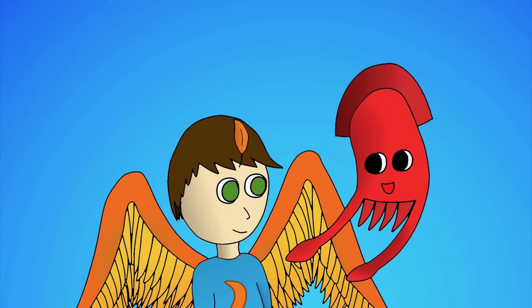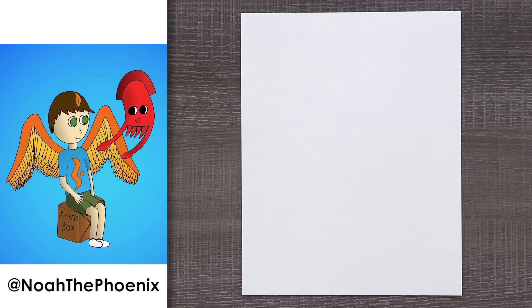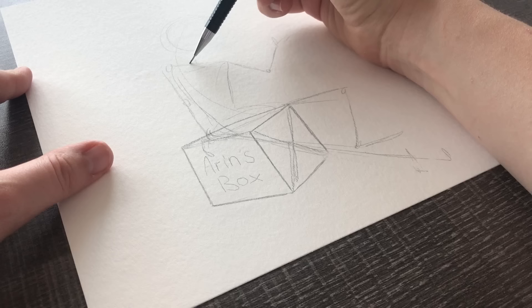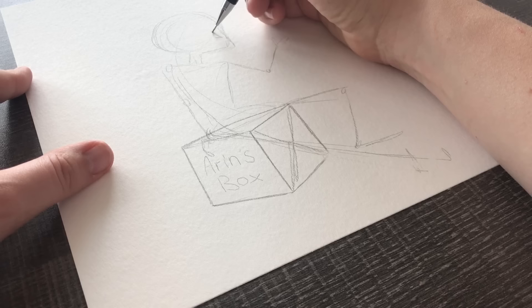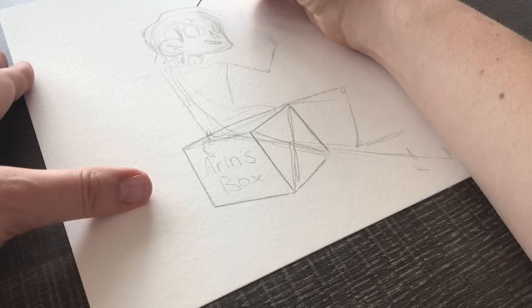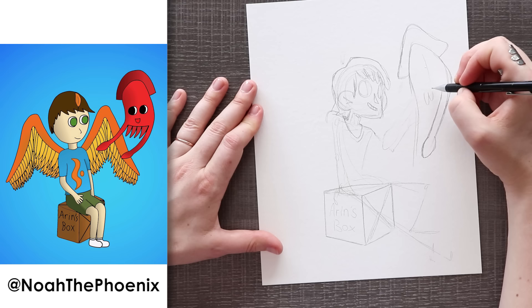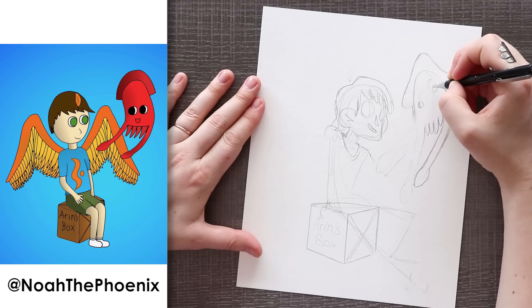Our first redraw piece is by Noah the Phoenix, which I can only assume is who this character is. When I saw this piece, the colors really came out to me. I'm obsessed personally with the combination of orange and blue — it's a very common color combination in my artwork. Of course, they are complementary colors, so they go really well together naturally.